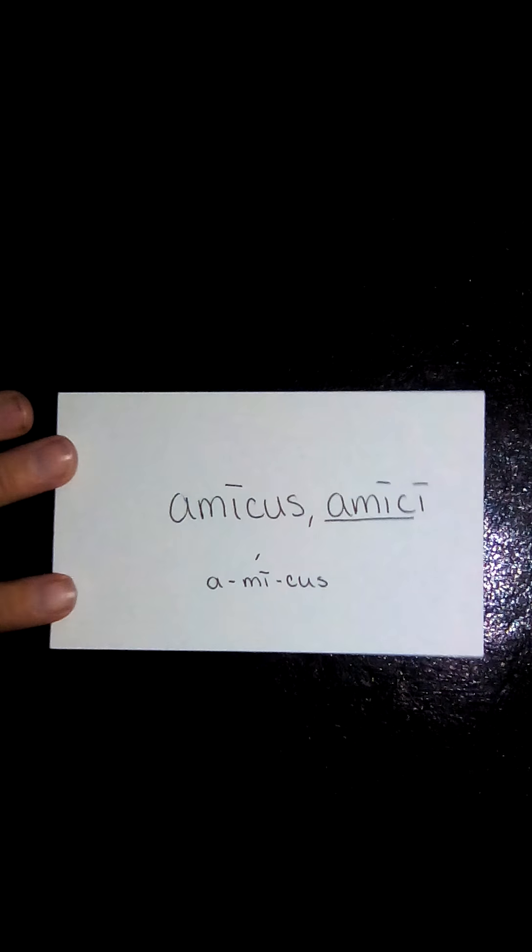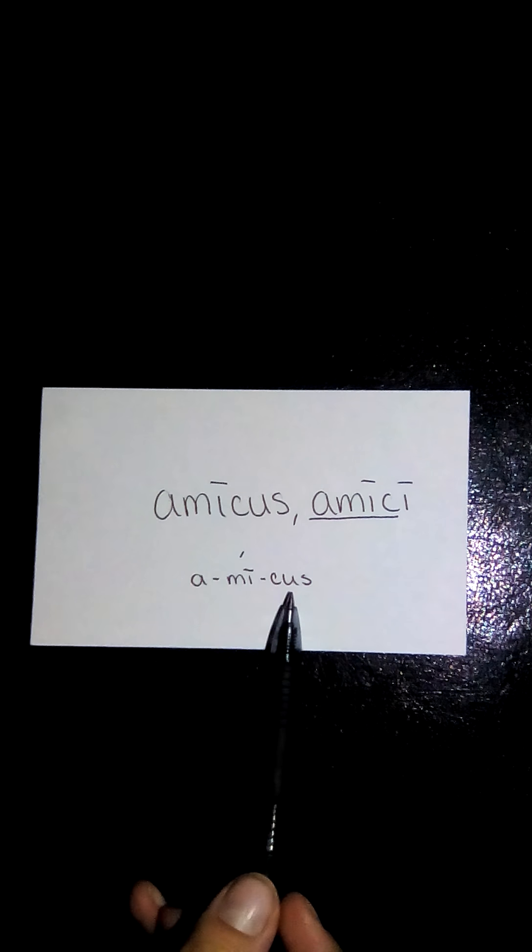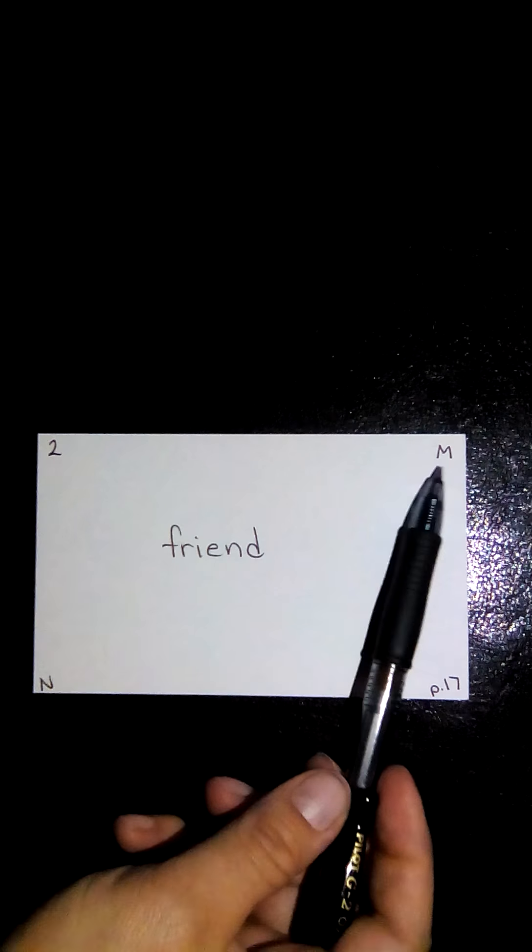Next up is amicus, amici. Dropping the genitive singular ending gives us the stem A-M-I-C. Put into its syllables, it's a three-syllable word. Start at the end, go back one — is it long? It is, so the accent goes there, with emphasis on the -mi-: amicus, amici. This translates to friend, much like the Spanish word. Also second declension and masculine.